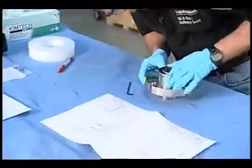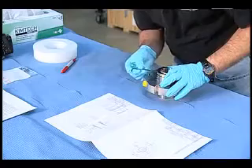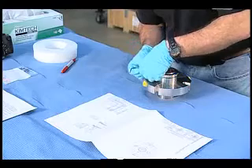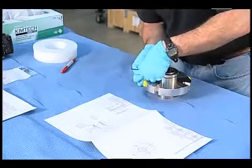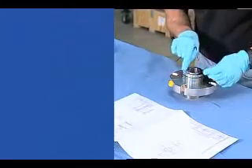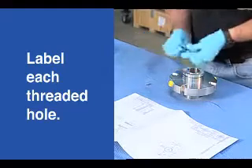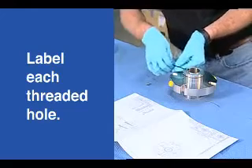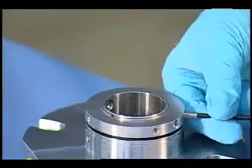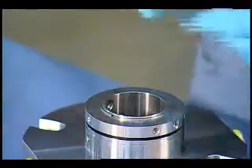Inspect as you go — I wouldn't go nearly this fast in a normal seal failure analysis. The next thing I'll do is take out these screws. If I wanted to, I could actually label each threaded hole A, B, C, D and put each screw in an individual bag. On some engineered seals I do that; on these I don't need to, but I certainly could. And again, inspect as you go.